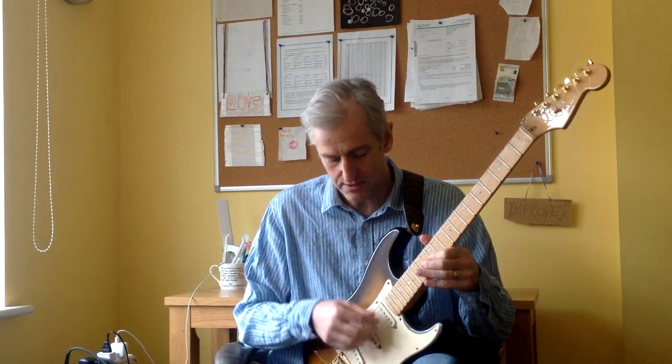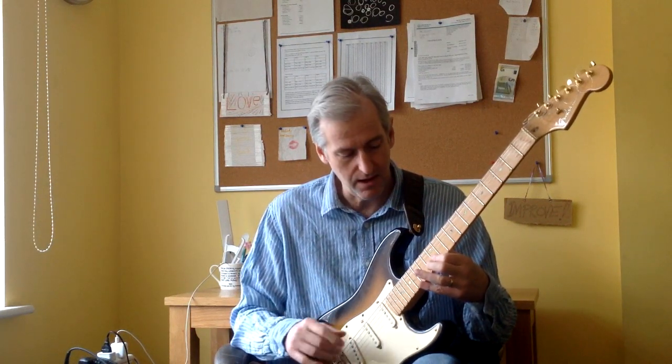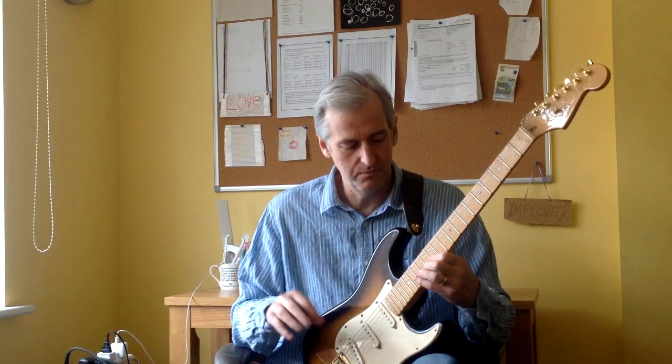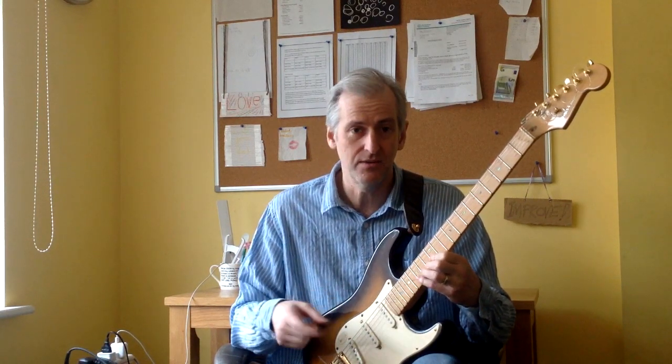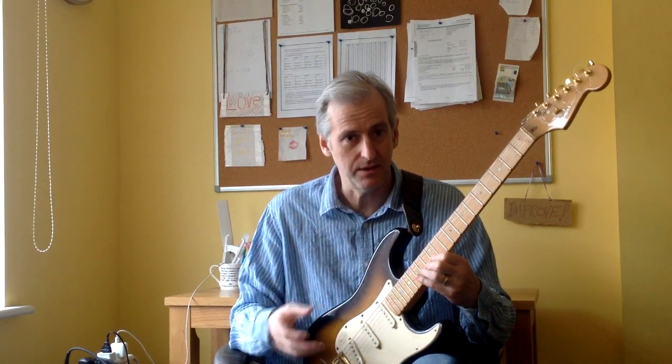In this exercise I'm using the B string, just to force you to use the inner strings and concentrate on the accuracy of your right hand. What I'm doing is a three note ascending pattern and then a three note descending pattern. Let's zoom in and I'll show you how I get on with this one.